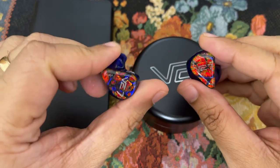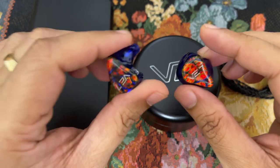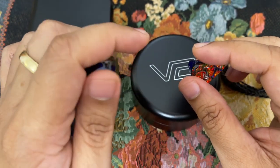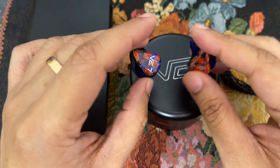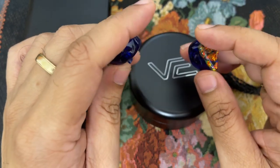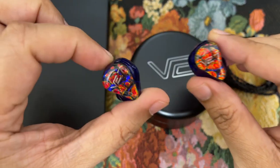I have been asked by some well-meaning friends why I did not pick up the more recent flagships from Vision Ears, such as the VE EXT, the Earl, or the Elysium. To that I have to say I've tried all three of those more flagship-y IEMs from Vision Ears, but this is what my heart settled on.